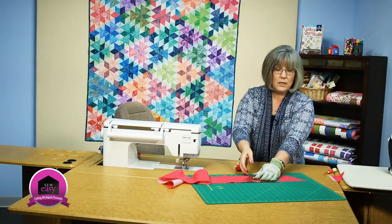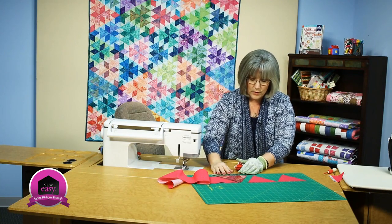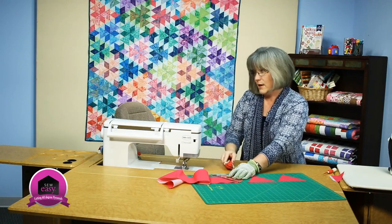The quilt behind me called Sea Glass uses a lot of pyramid shapes along with the 60 degree diamond. So in conjunction you can cut pieces for a quilt as dramatic as this.